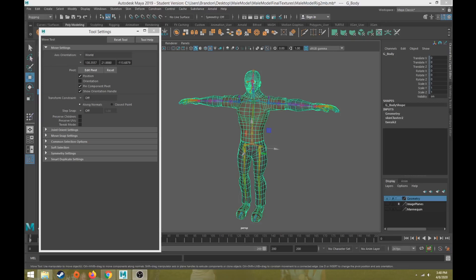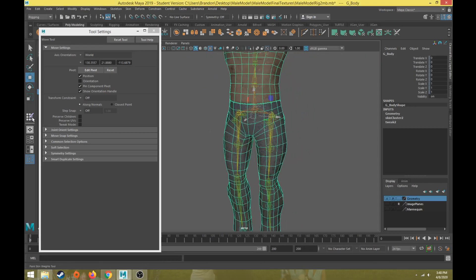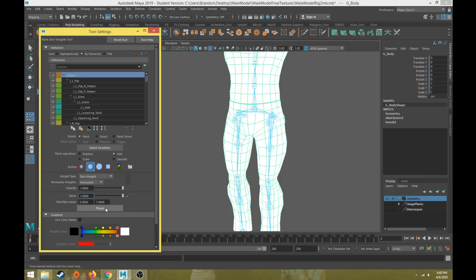Hi everybody, this will be part 12 in the character rigging tutorial series. This video will discuss how to paint the skin weights for the leg. In the previous video we talked about the two major methods of applying skin weights, and the way I'm going to show is I'm going to flood the pelvis again with a value of one, which removes the skin weight for every other joint.